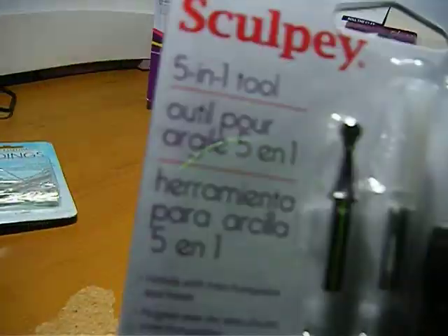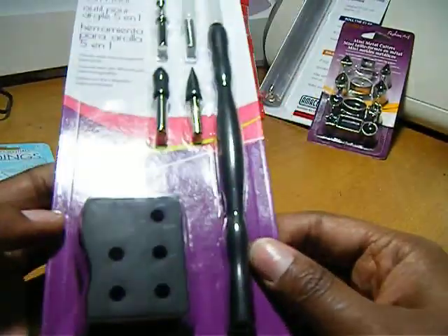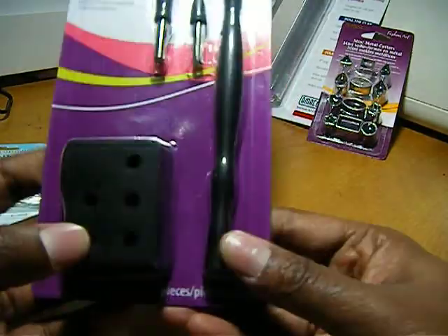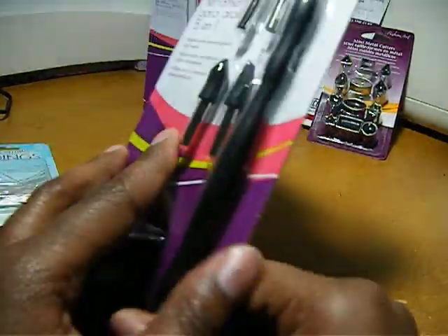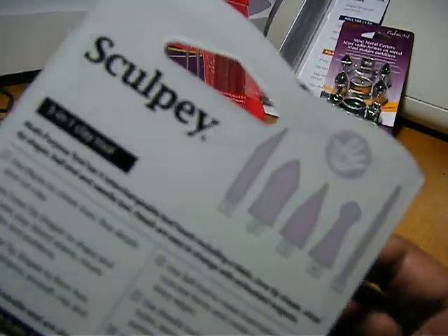Five-in-one tool — it comes with a little stand for all the little pieces. Here are the tools right there.